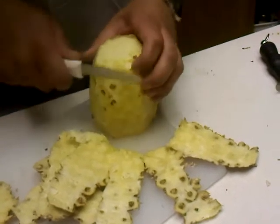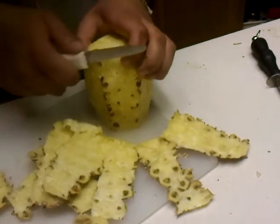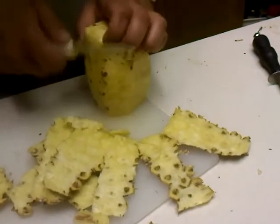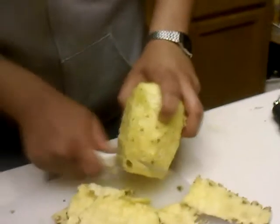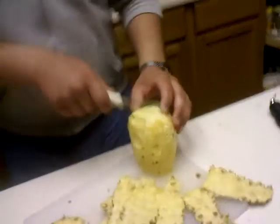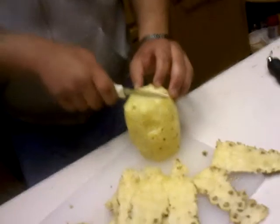Fix up those patches of skin. This looks pretty clean right now. And you want to remember that the pineapple has a core right in the center that's inedible.